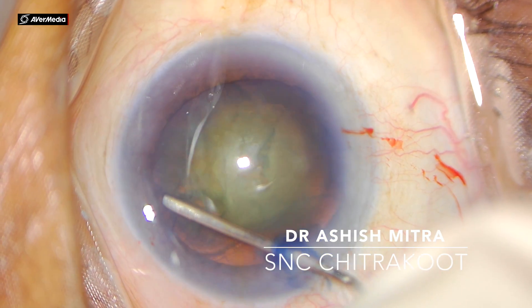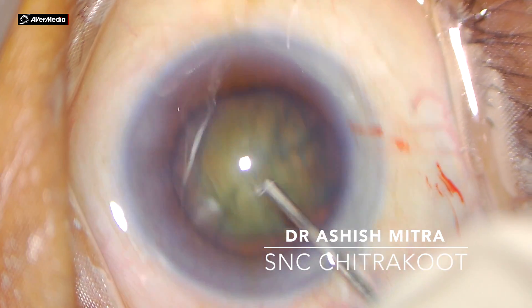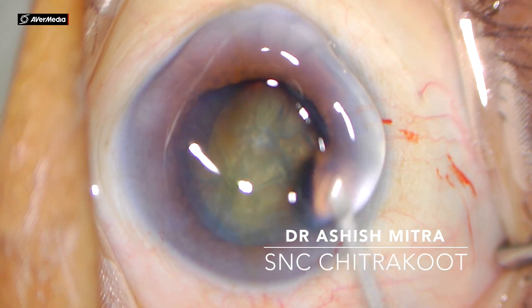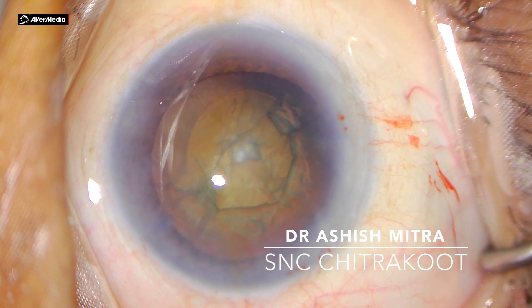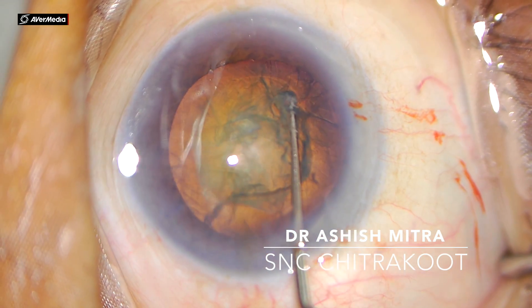With the hydro cannula I would be going inside, tenting the capsule. Inject the fluid — you can watch the fluid wave — tap, then again tent and tap again. After you've done a good hydrodissection, at the end of the surgery there is very little cortical material left, so a good hydrodissection is always ideal.